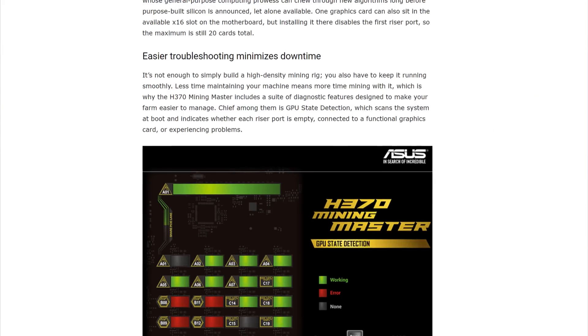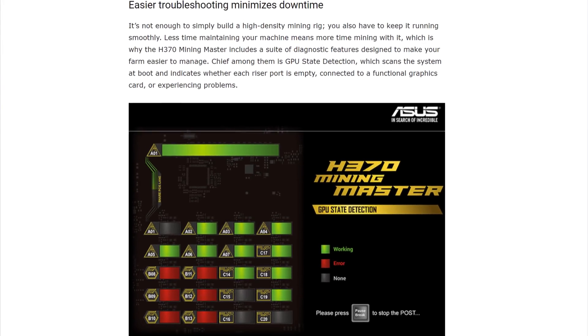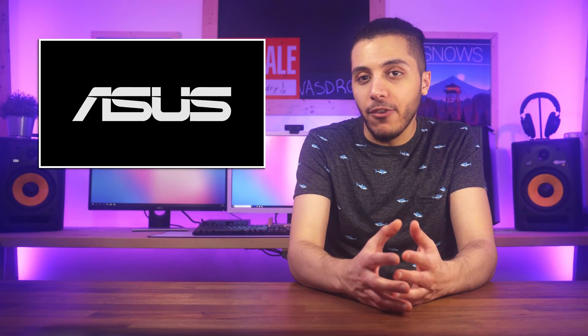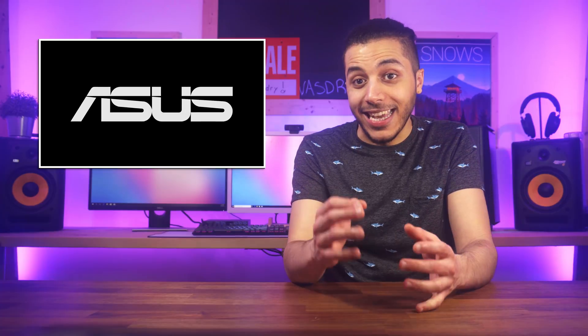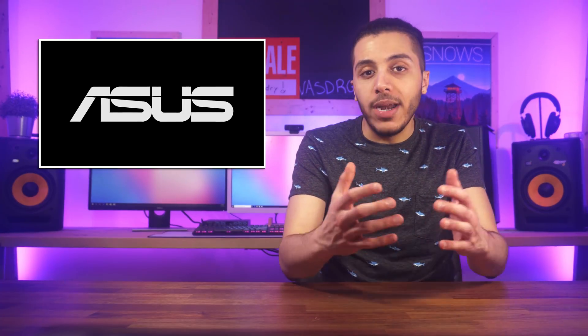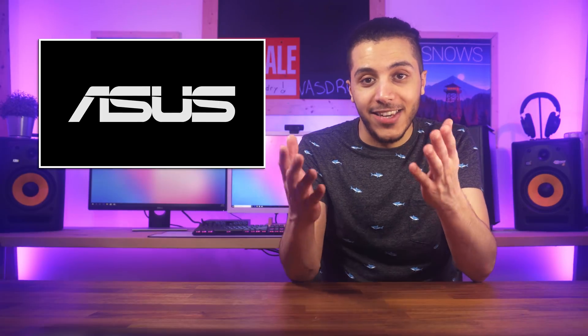On top of that, Asus has built some software to monitor your array in case any issues come up. With ASIC miners coming for the head of all the GPU miners, I don't know if now would be the best time to get into it, but if you already have a mining array, this could be an upgrade as long as you don't mind the downtime that it causes.